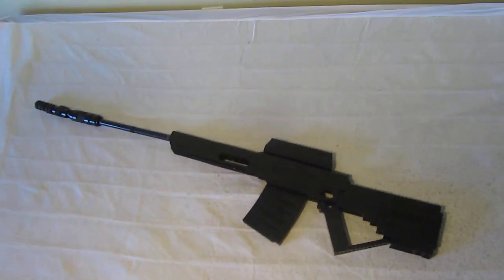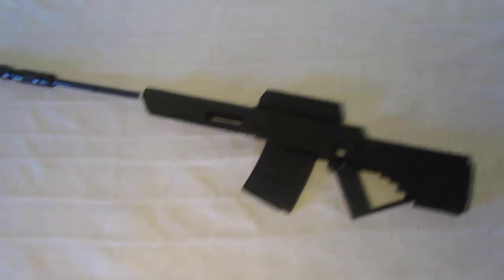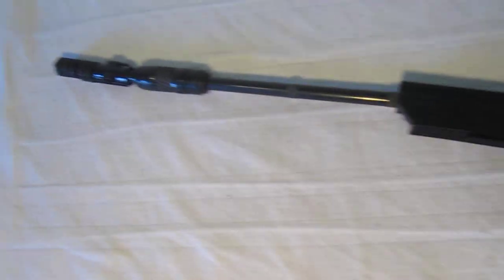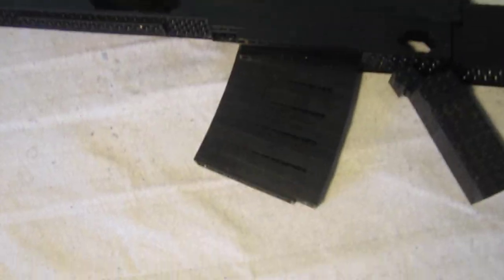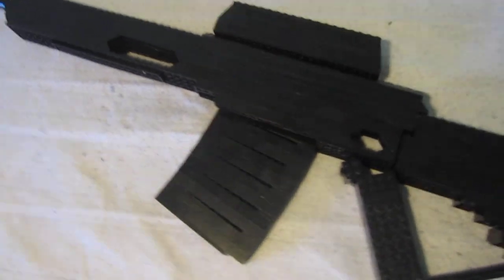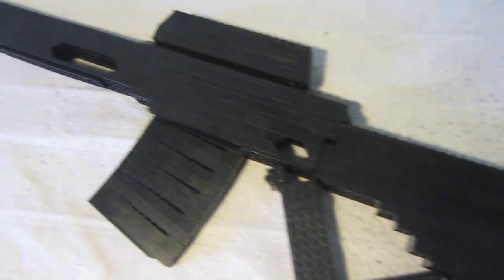Hey what's going on guys, ZotzeeNombies here and I've built the Scavenger Sniper Rifle from Call of the Dead Zombie Mode and it's life size, it's around 4 feet long and it's built entirely out of LEGO.